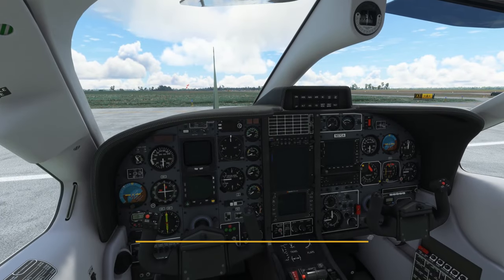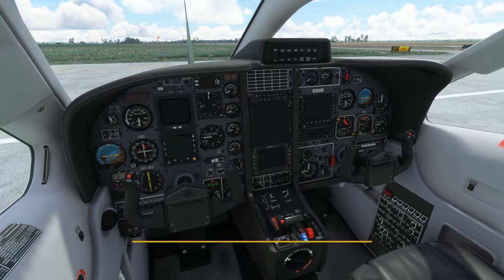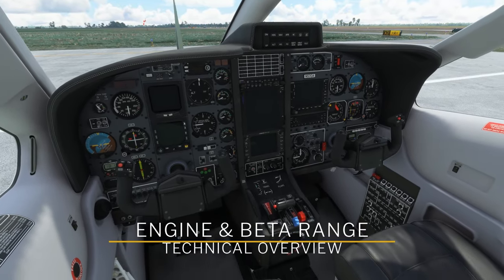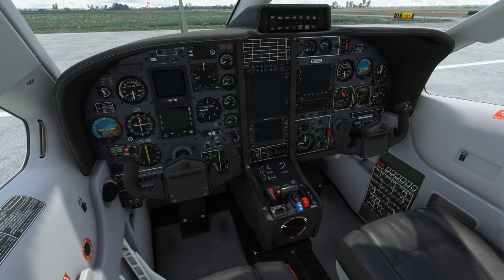Hello everyone and welcome back to another technical overview of Black Square's TBM-850. Today we're going to talk about two completely new features added since the pre-release version of this aircraft.